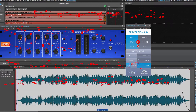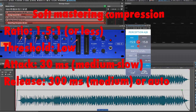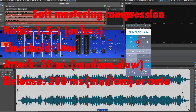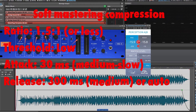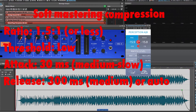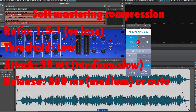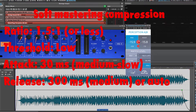Soft mastering compression technique. The first setting is the defining starting point for mastering compression and the technique that provides pleasing dynamic control to almost any music you pass through it. The two crucial ingredients are a low ratio and a low threshold. The compressor spends most of its time in gain reduction, only applying just a few dB of dynamic control, and aiming for around 0.5 to 2 dB on your gain reduction meter.